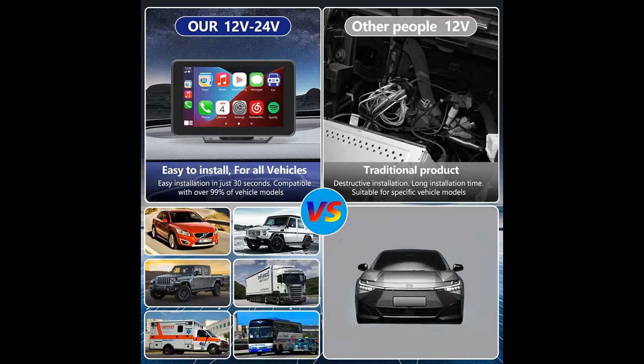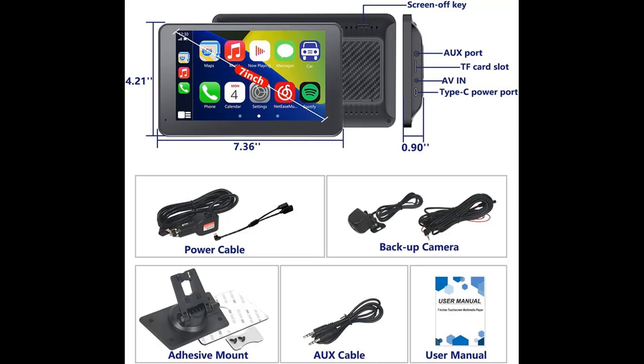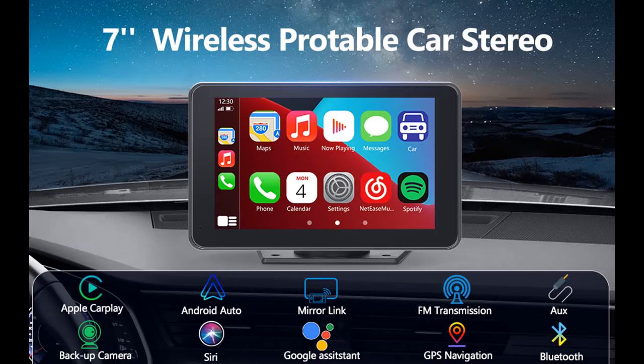Plug and Play supports Android and iOS mirroring function. You can connect your phone to the car audio system via the original data cable to easily connect and sync content, video, GPS, and more. You can also mirror movies for kids to watch on long trips.